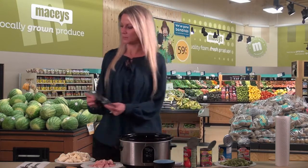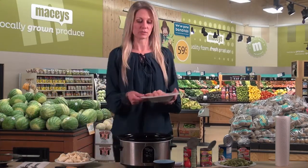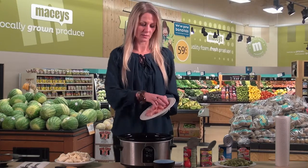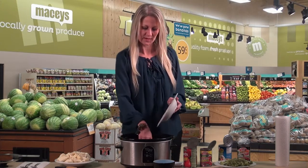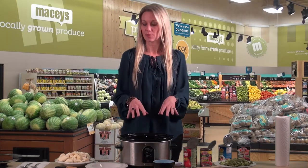We'll start off with the chicken — you just need one pound of chicken. You want to cut it up into bite-sized pieces and put that in first, that way everything else that you dump on top of it, the flavors and juices can just seep right in.